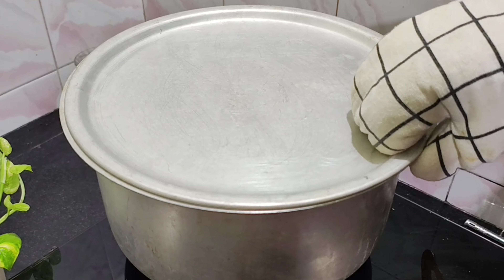2 cups of oats. We will add 3 cups of water in the middle of the pot. We will add 4 grams of water.